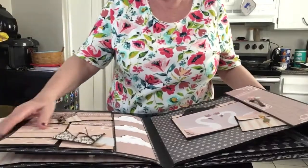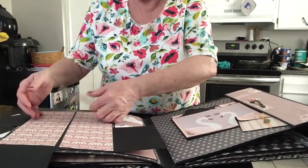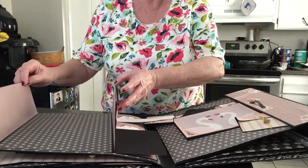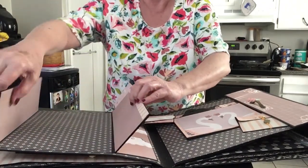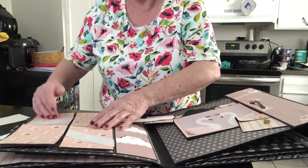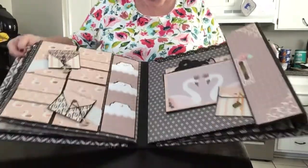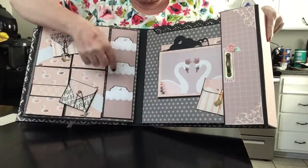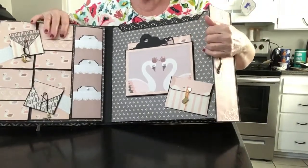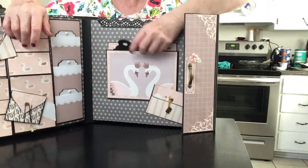This one opens this way. That opens that way and that way. It opens like this. Close this with magnets. Then you have three pockets here with tags in them. Over here you have an expandable pocket.